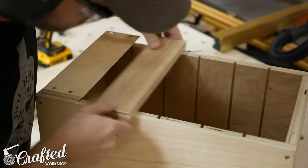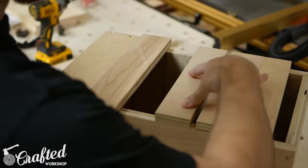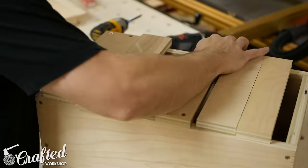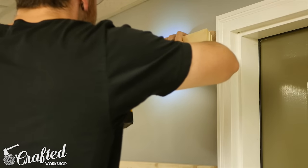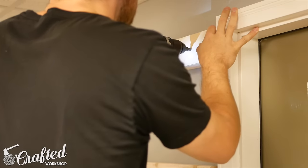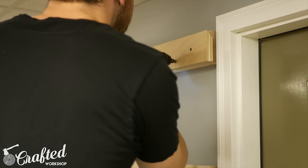I wanted some airflow through the cabinet to allow helmets, shoes, and other stinky, sweaty items stored within the cabinet to dry out. And I wanted to keep the weight of the cabinet down. After cutting the back pieces to length, I attached them using 1/4-inch screws. I made sure to leave enough room below the French cleat to allow me to put the cabinet onto the matching cleat. I also placed the back pieces so that the shelves wouldn't be able to slide past the back of the cabinet.